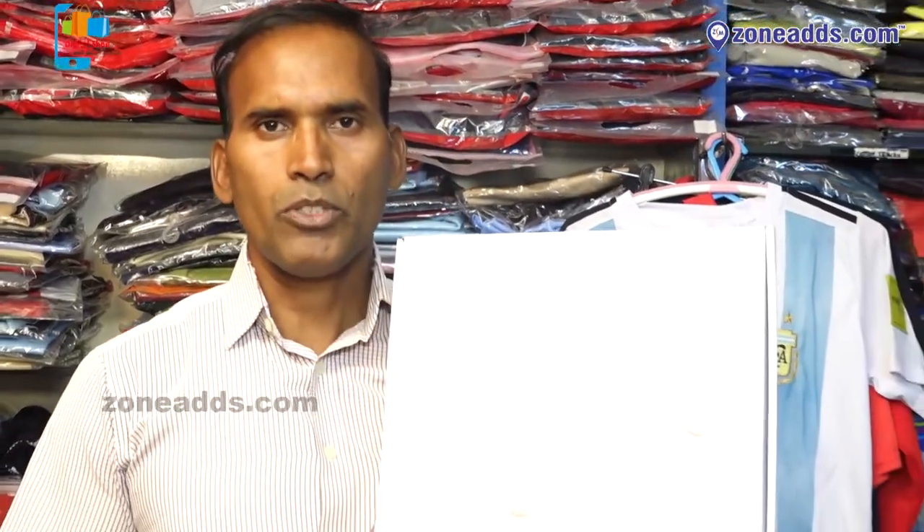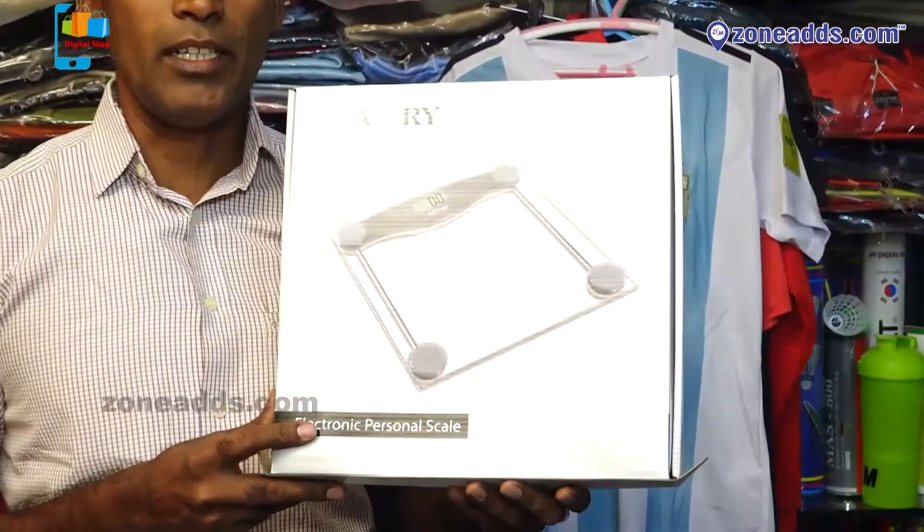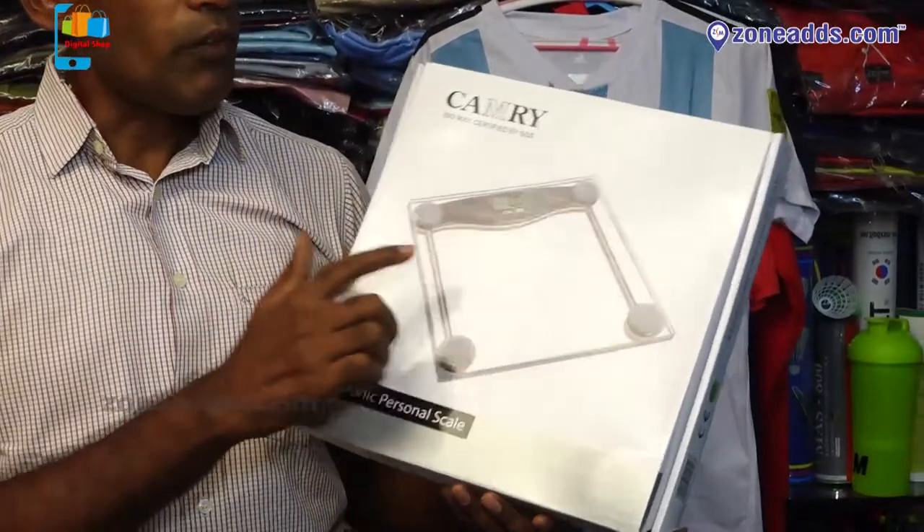Welcome to Crazy Sports. I am a Camry product — a Camry weighing machine. This is called digital. The digital capacity is 150 kg.